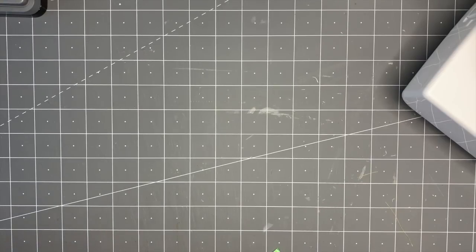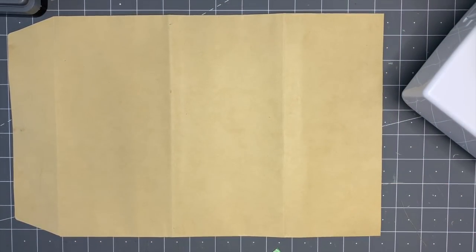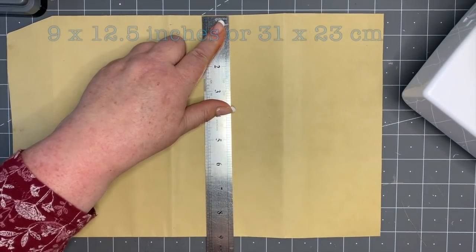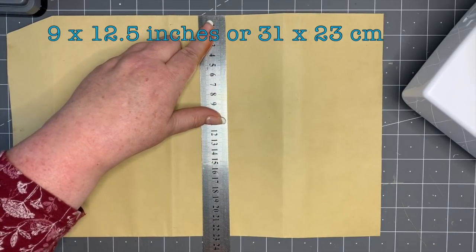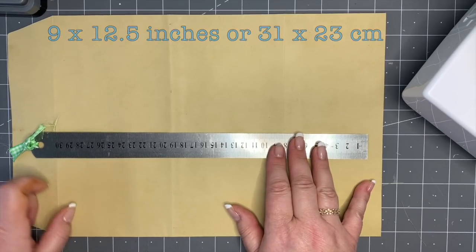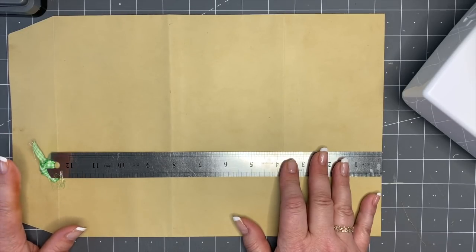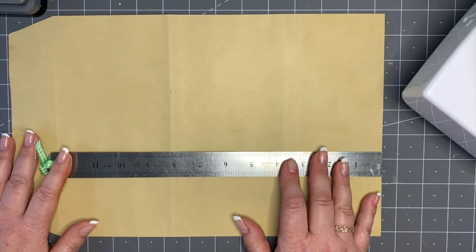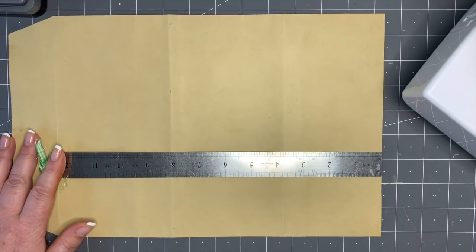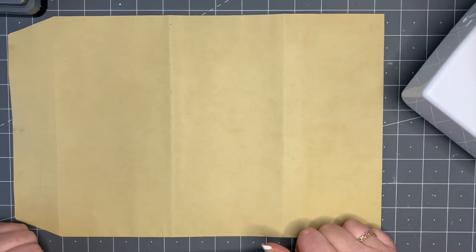We're using an envelope today - a big envelope. This is what we call an A4 size envelope. If I give you some measurements, it's nine inches or 23 centimeters by about 12 and a half inches or 30-31 centimeters. It's quite a big envelope. One of my subscribers asked me to suggest something else to do with these other than covers, so I'm going to show you something great to make for gifts - perfect for Christmas or birthdays.